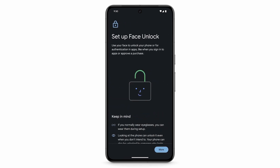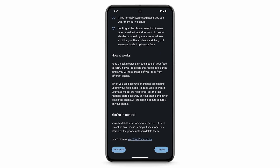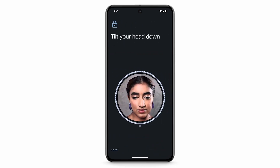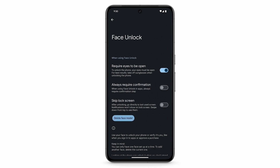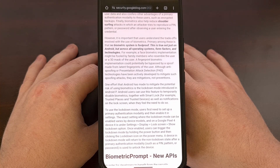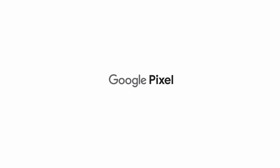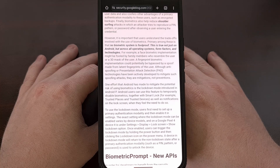But did you know that the police in the United States can force you to place your thumb or finger on your phone to try and unlock it? And did you know that they could force you to open your eyes and keep your head still, so they can try to leverage the face unlock feature? But current laws have protected people from having to give the authorities our pin, pattern, or password.